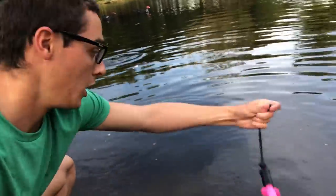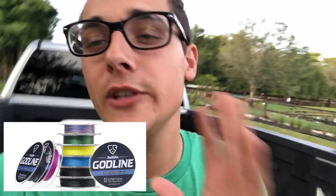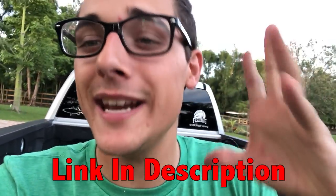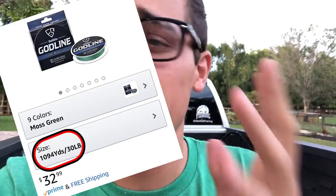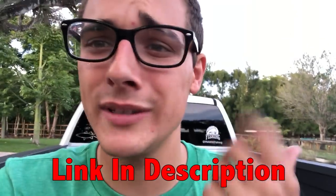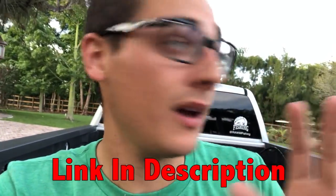Alright guys, I just want to say a huge shout out to Godline. One of my sponsors is actually Godline — they're so epic and they have the coolest line ever. You could get like a thousand yards of line for like 30 bucks. You can't — Power Pro, Diamond, none of those can even compare. The line is super epic; me and Stone have caught so many fish on it already. There's a link in the description, go check it out.